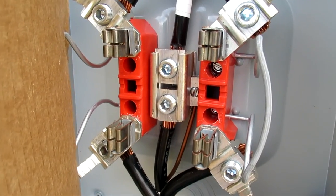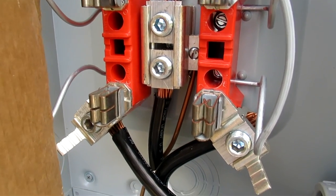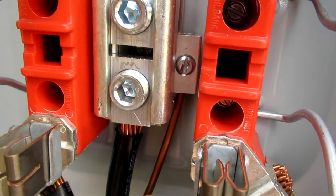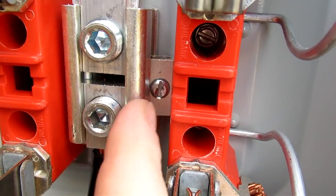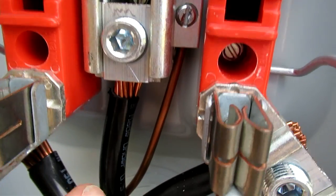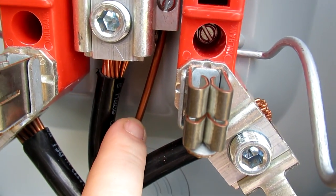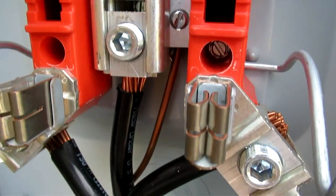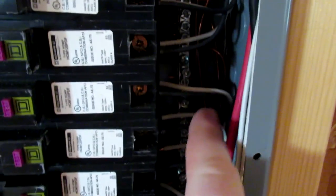This is where you can see that the neutral and the ground are tied together. You can see that bar just to the right, over here where my finger is. That is where the ground rods are tied through this bare ground cable, and that is also attached to the neutral conductor. Over here we do have our grounding strips. You can see it behind the wire there. All of the copper grounds are landed on that one.